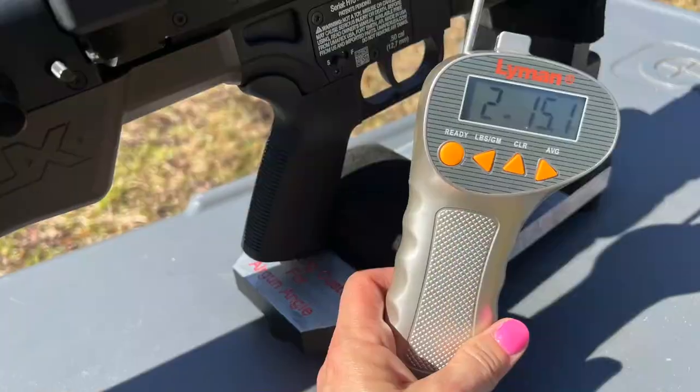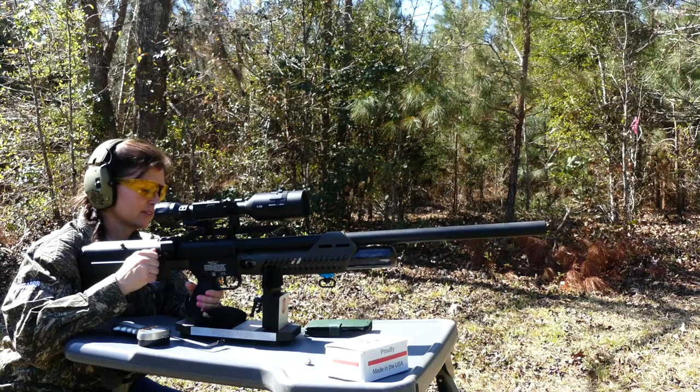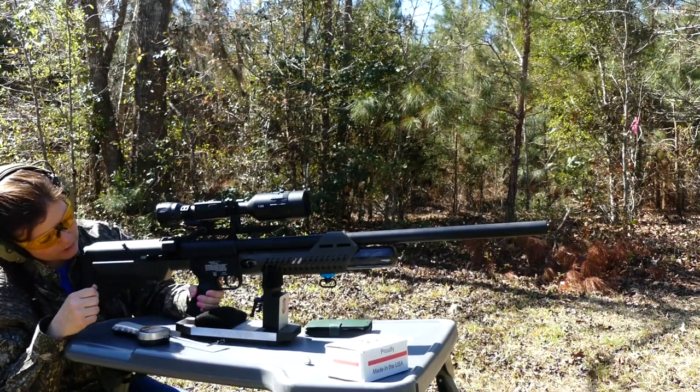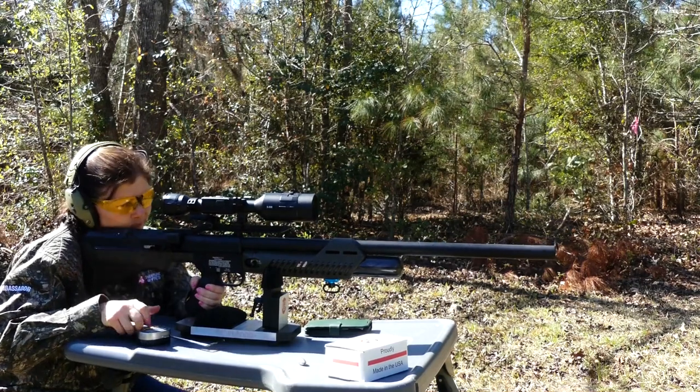The first time I got two pounds fifteen ounces — right there at three pounds, pretty much. The second time it was two pounds nine ounces. So yeah, pretty right on the money — a three pound trigger pull.